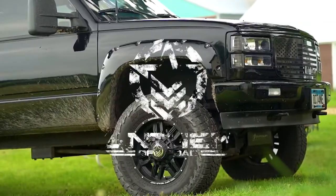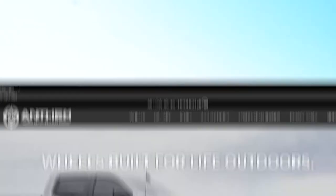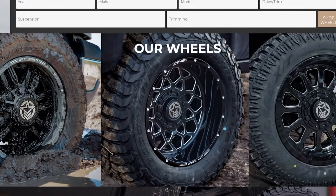For the past 8 years, Anthem Off-Road Wheels have been creating wheels that are built for life outdoors. Taking a look at their entire lineup, it's easy to see how they do this.